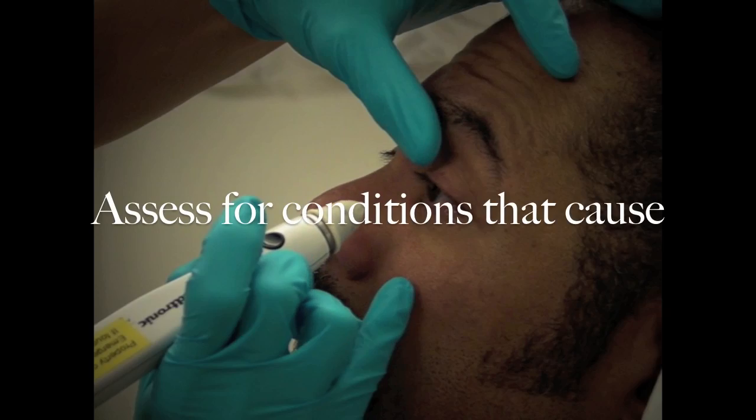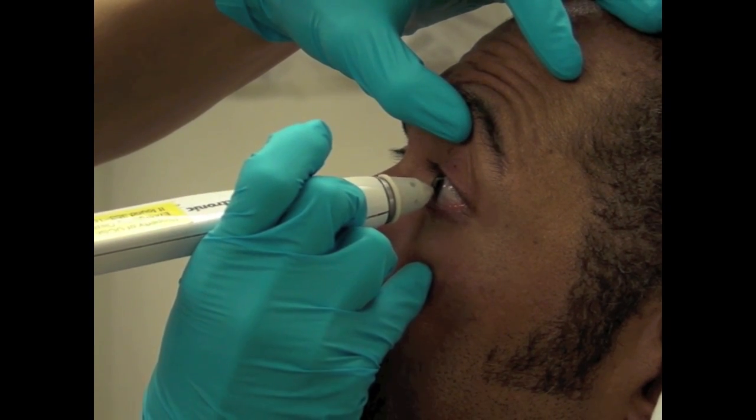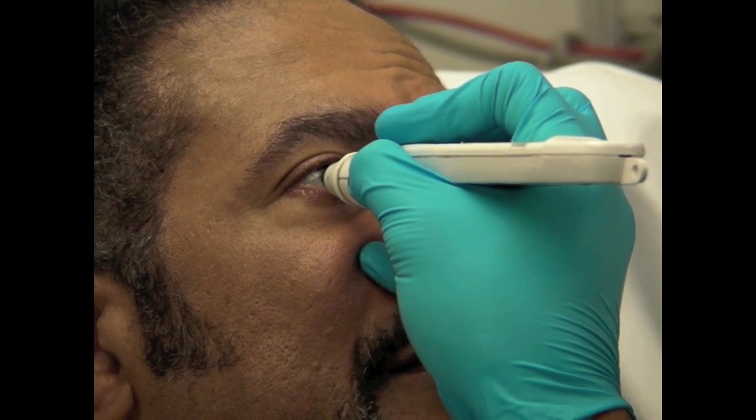In the ED, tonometry is used to assess for conditions that cause increased intraocular pressure such as acute angle glaucoma and iritis. It may not be safe to perform tonometry in patients with a corneal defect as it may lead to further corneal injury.